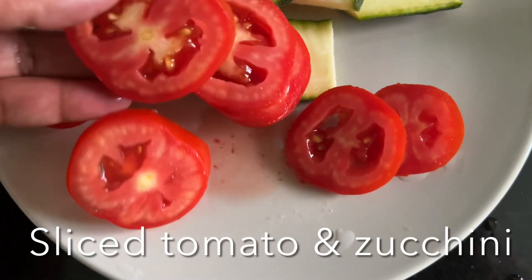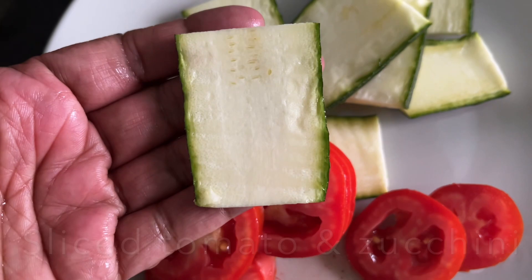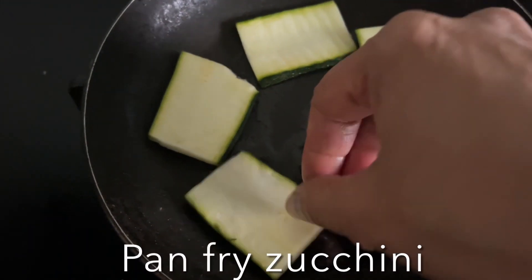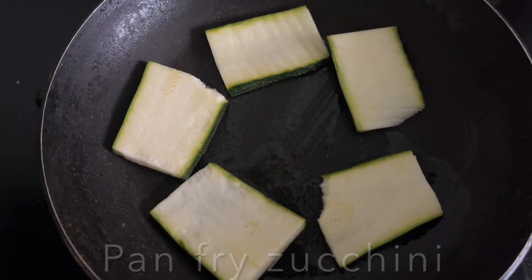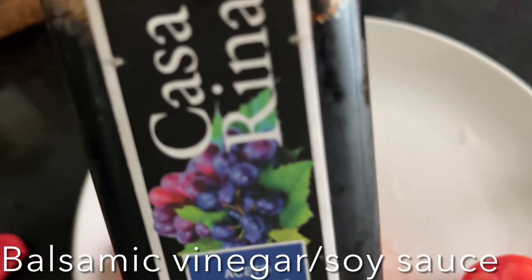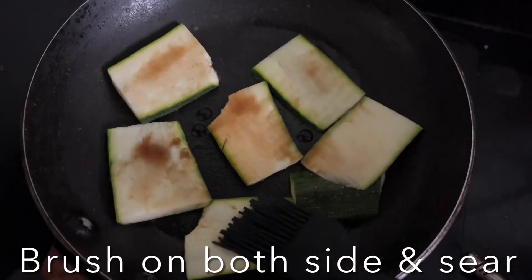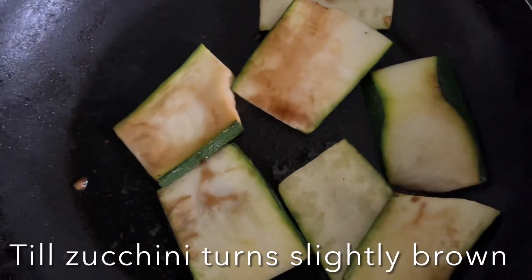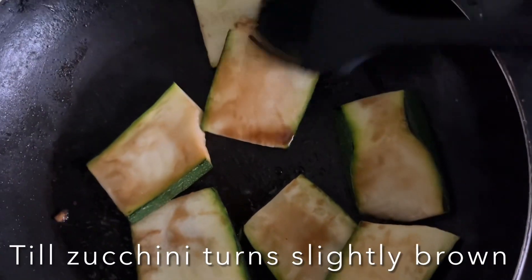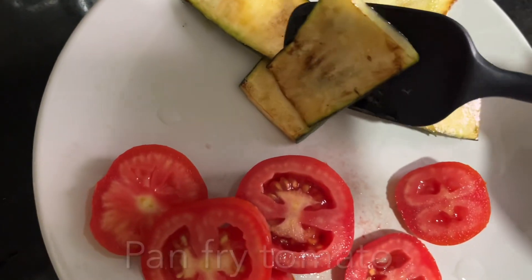Slice the tomatoes and zucchini. Heat a pan with olive oil and place the zucchini slices in. Brush balsamic vinegar or soy sauce over the zucchini and sear them until they turn slightly brown in color on both sides, then transfer to a plate.